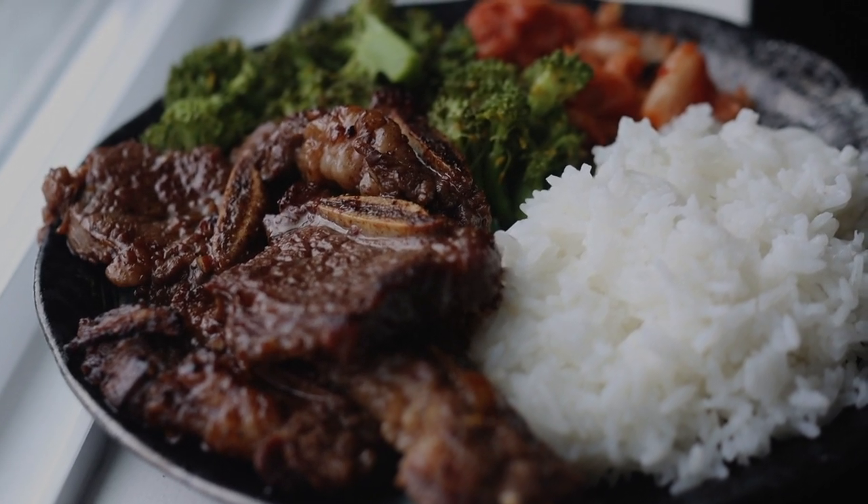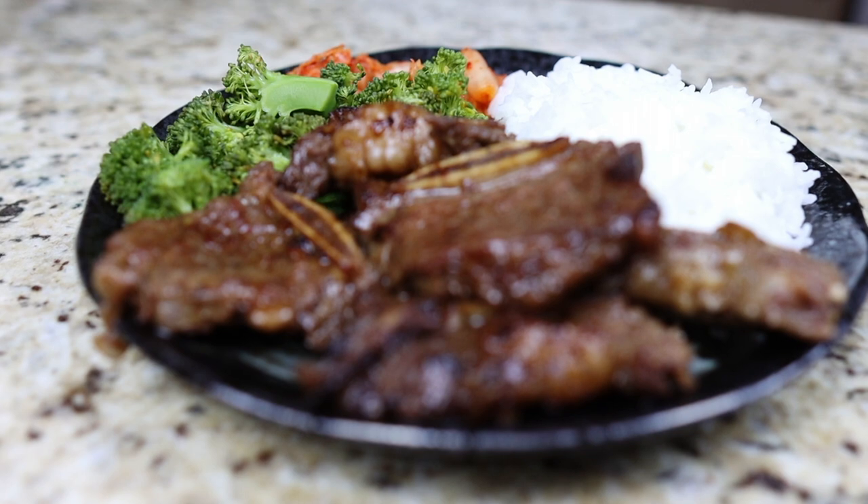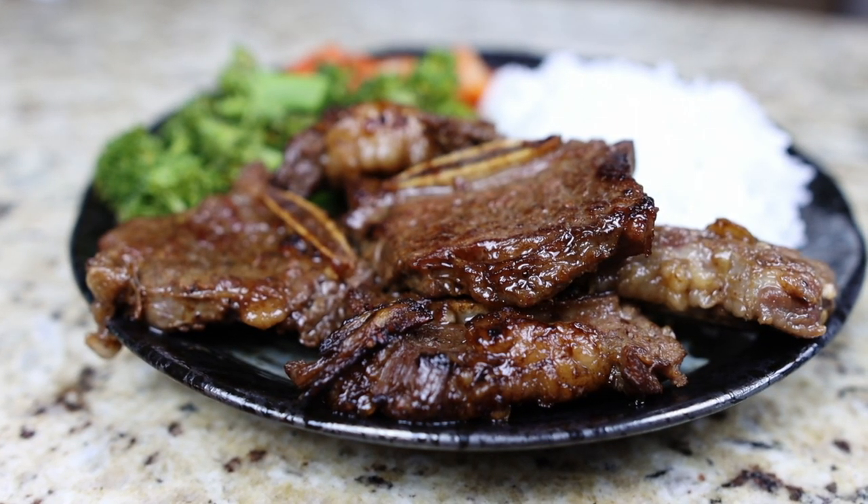Thank you again for joining me today. If you tried out my recipe, please leave a comment below on how it turned out — I'd love to know. Don't forget to subscribe for more fun food ideas to make in the shibuki pot. Until next time friends!